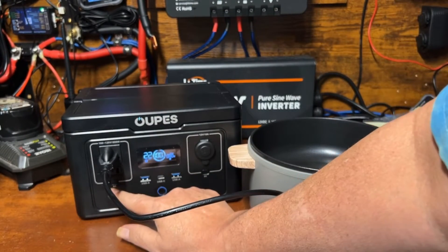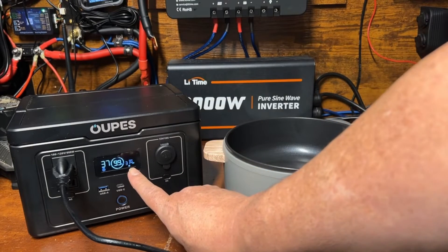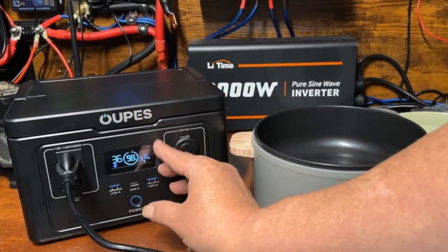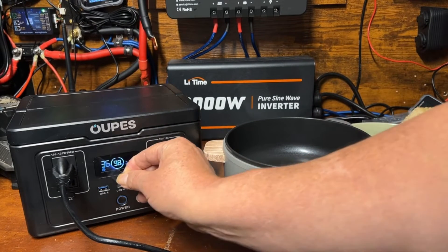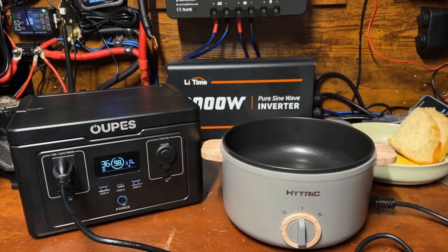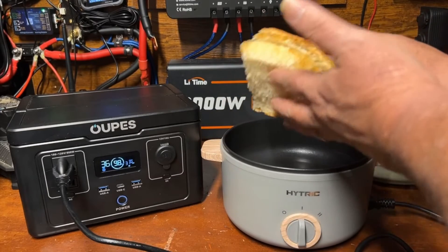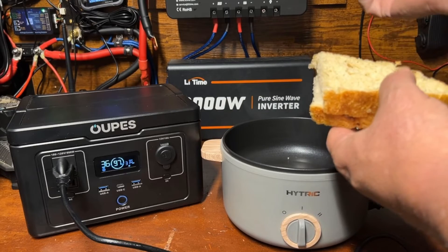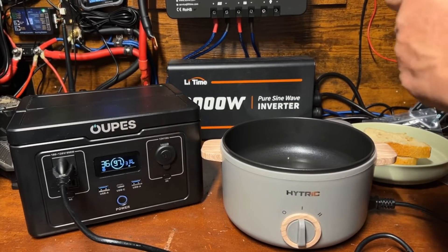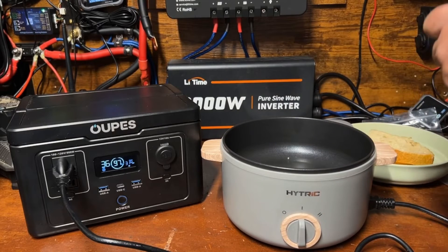We'll get the AC on and put the cooker on the first setting. As you can see it's pulling 314–315 watts. It's already hot. I'm super spoiled — my wife makes homemade sourdough bread all the time, so we're going to make a deluxe grilled cheese sandwich. If you've never tried using mayonnaise instead of butter on the outside of your grilled cheese, you're really missing out — I highly recommend it.